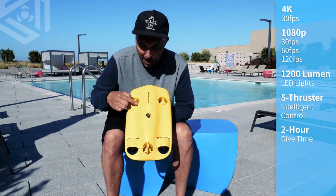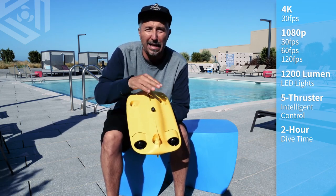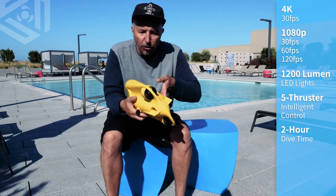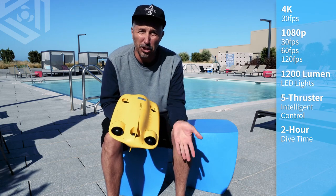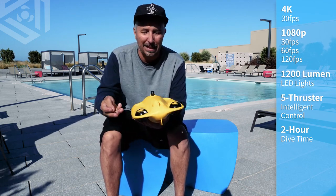Also on the top, you have these gill-looking things. This is what allows the water to flow in and out of the drone. Not only do you have them on the top, but you also have them on the bottom. It's very much just like a shark diving through water, sucking in water through its gills and letting it out.